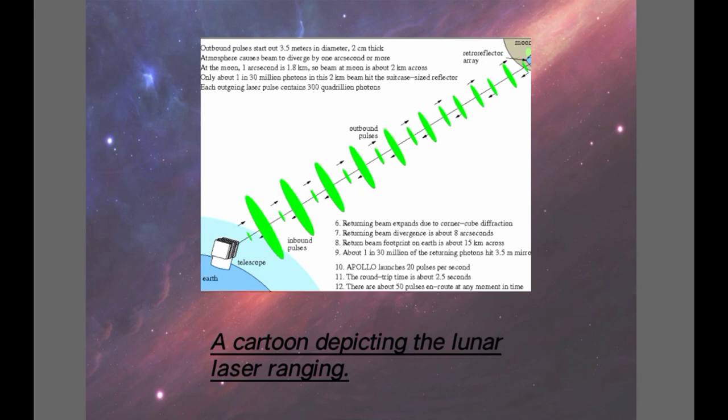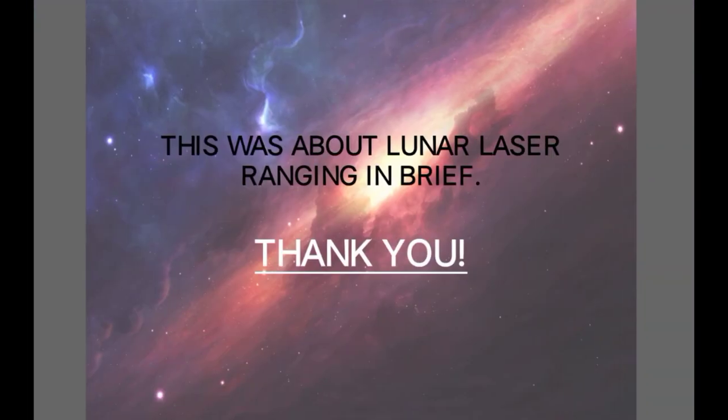This is a cartoon depicting the Lunar Laser Ranging, which shows the telescope or projector from Earth and the Moon, and the receiving retro reflector array on the Moon. The green lines are the pulses or the laser which is being sent to the Moon and returning back.